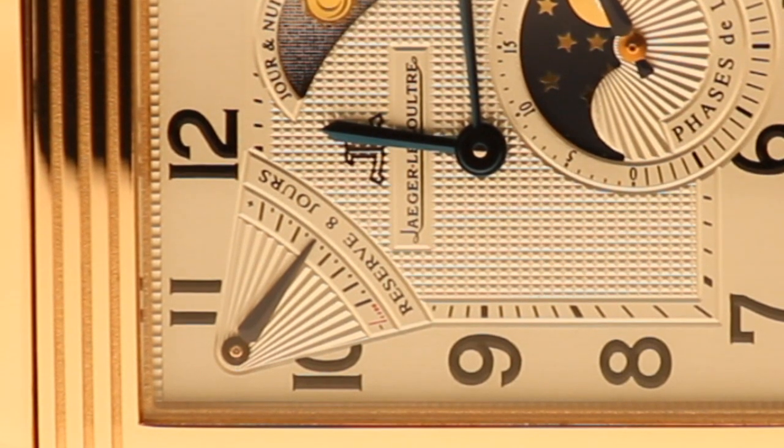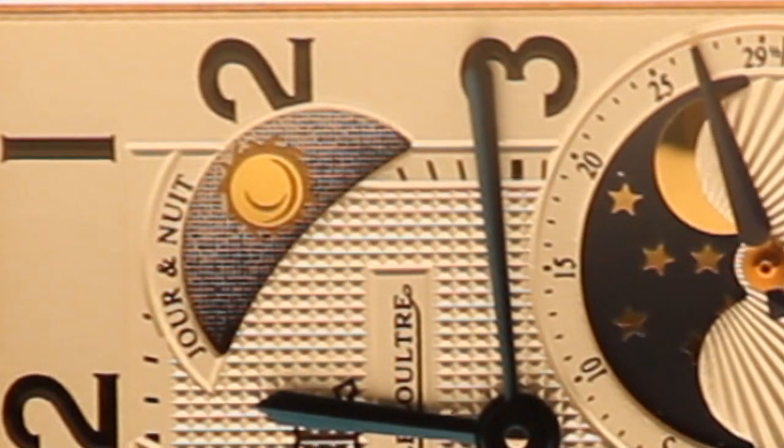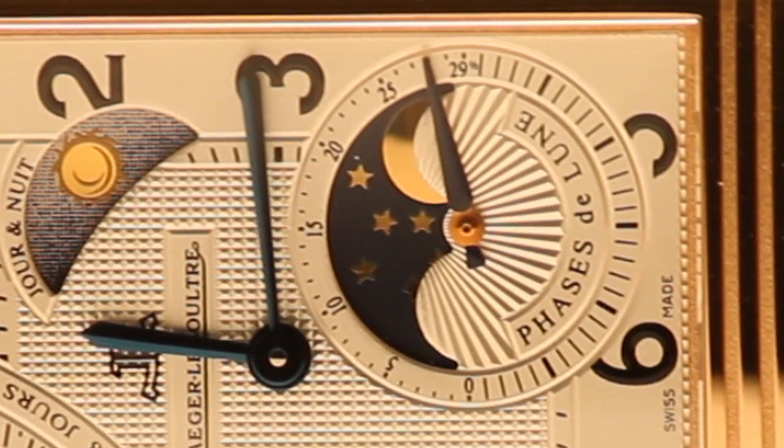The power reserve indicator shows how much power is left after winding the watch. The day-night indicator changes from daytime to nighttime whether you're in a.m. or p.m., and the moon phase shows the phases of the moon throughout the calendar month.